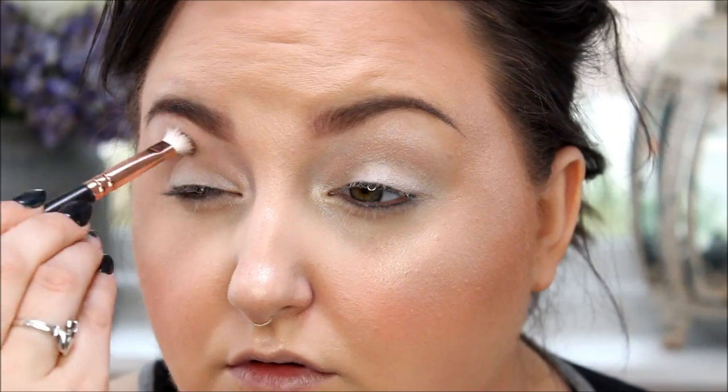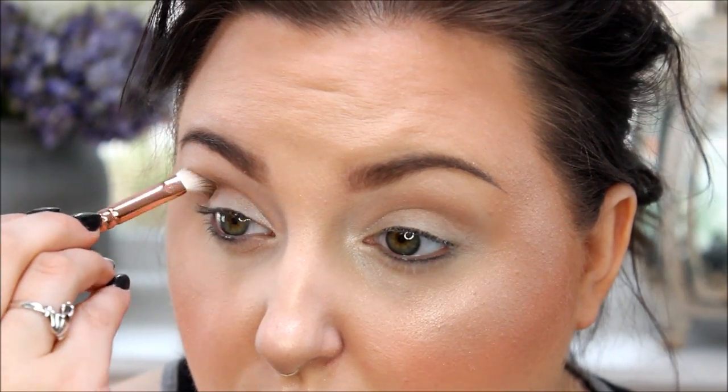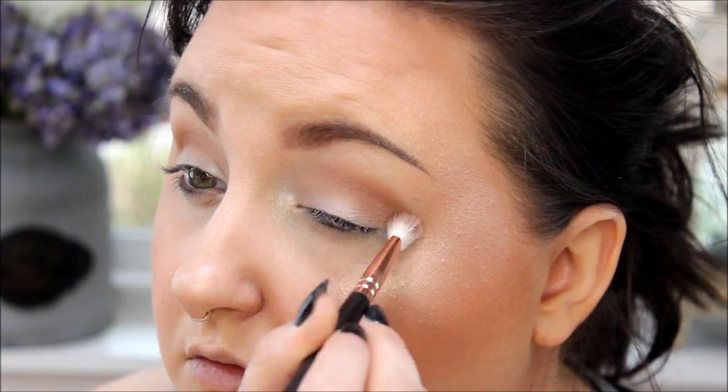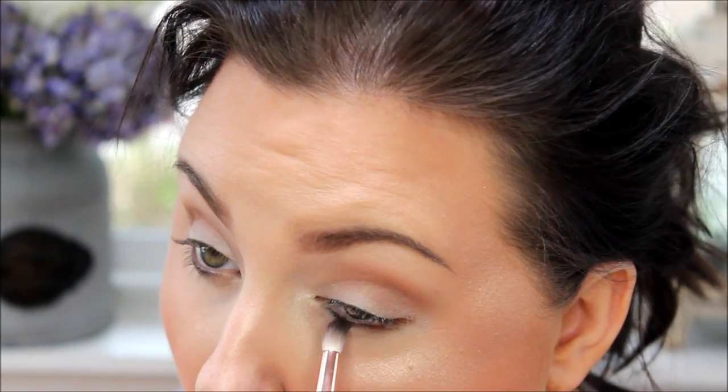Then I am using the Wet and Wild — it's like an eyeshadow stick in the color Pixi — and I'm just using this as a base because it's kind of glowy. Then I take the Makeup Geek color Peach Smoothie as a blending transition color, and then Coco Bear to deepen up the crease a little bit. This is all I do to the top portion of my eyes because I want it to be more about your face than your eyes. Then I take a little bit of Coco Bear on the lower lash line, stopping in the middle and placing it toward the outer portion, blending it up a little bit so it's not too stark on the bottom.